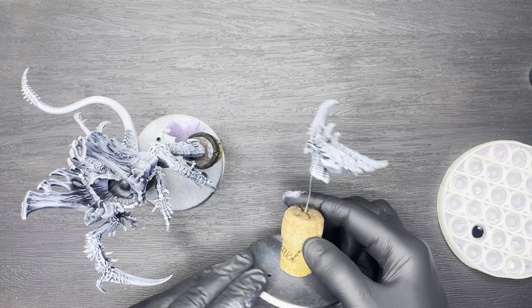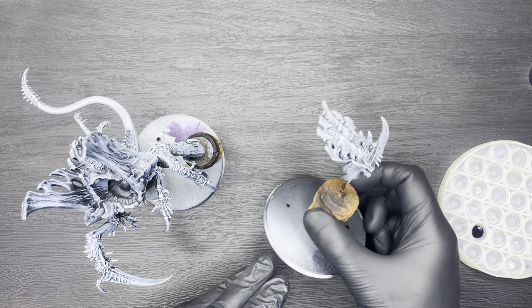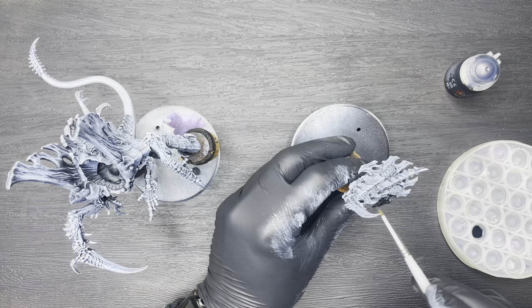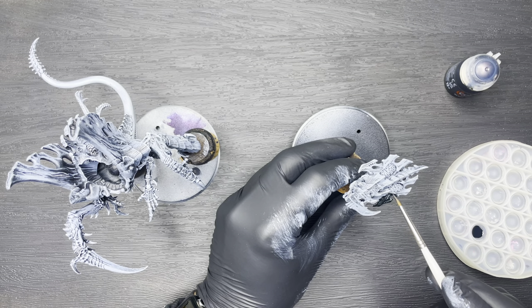Next we're going to be painting up all of the armour plates on the model. To do that we're going to be using Citadel Contrast Paint Black Templar, using it straight out of the bottle — one coat of this should do.